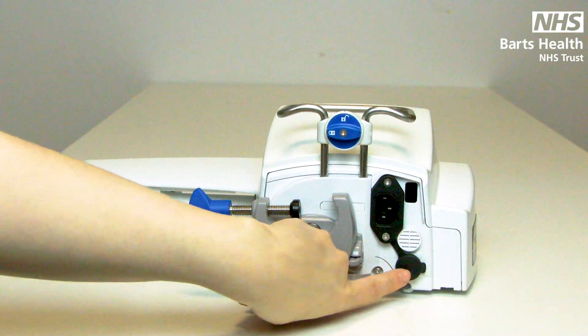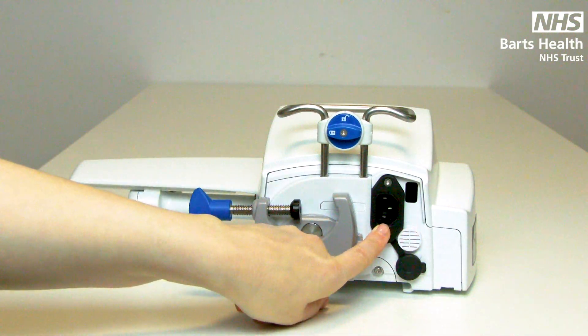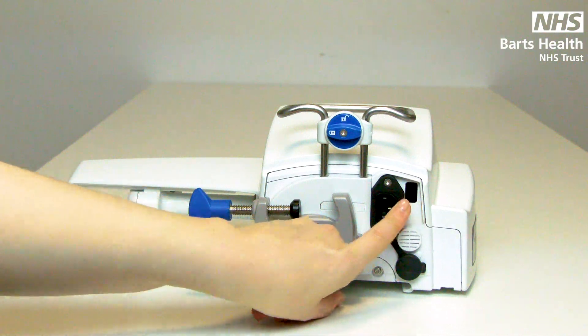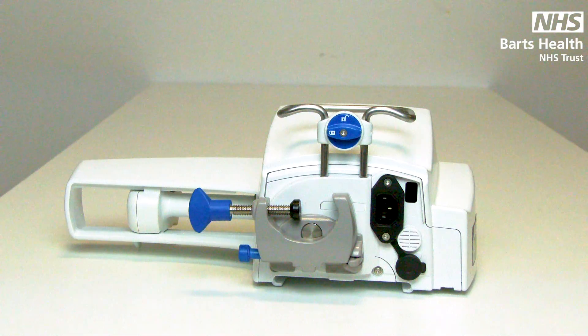You will also find a communication port, speaker, three-pin charging point and infrared sensor. The infrared sensor is used on ITU and HDU units for the link systems.